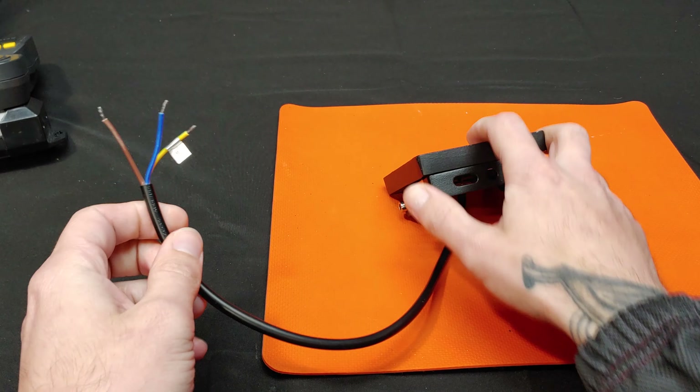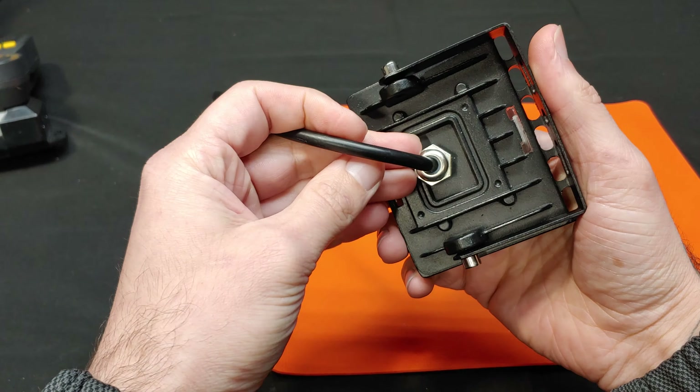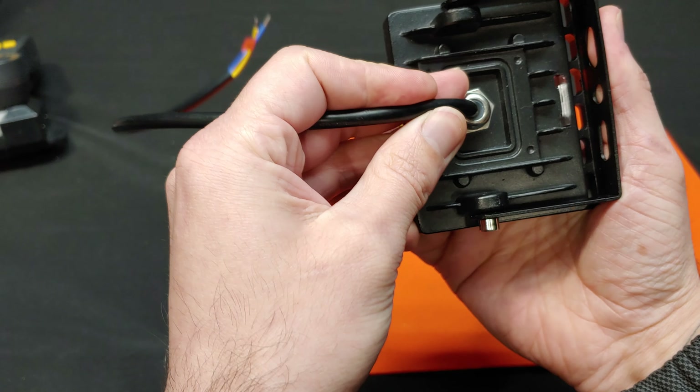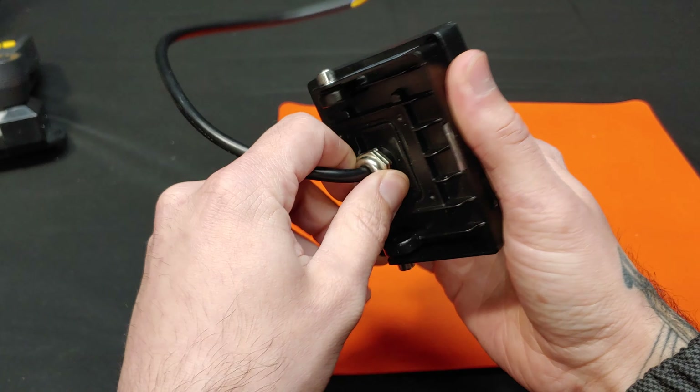Hi, I'm James the Light Guy, and today we're taking a look at an LED floodlight. This is actually an AC floodlight that runs on 120 volts AC — well, 110 volts according to this label.